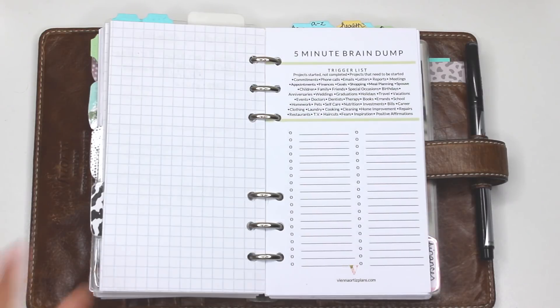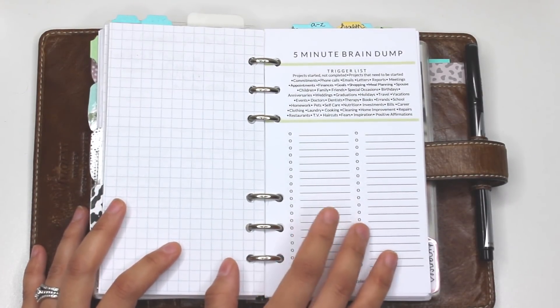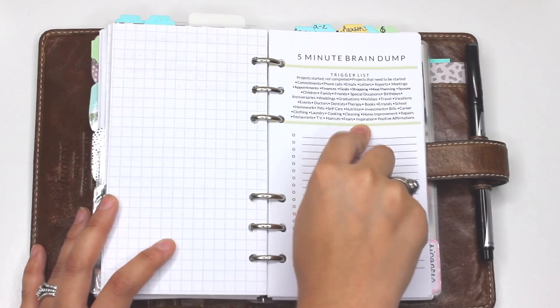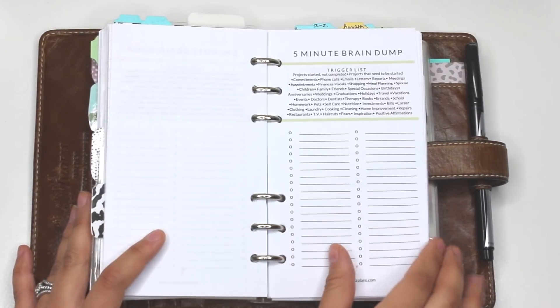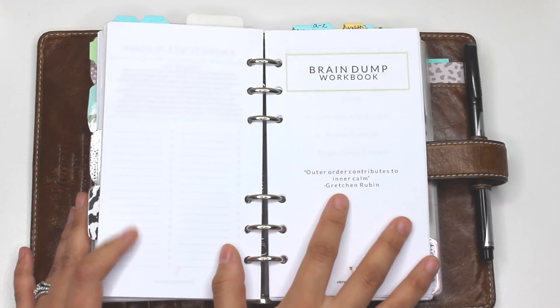This printable is something I created for a brain dump and it's called the Five Minute Brain Dump — and it is completely free. It includes a trigger list up here, which I'll talk about in a second, and then a couple of columns for you to write things down.